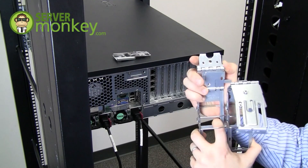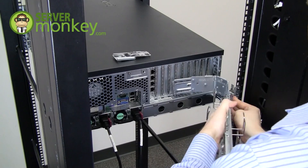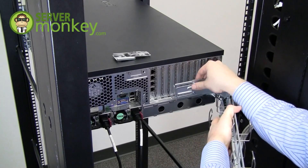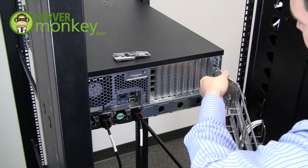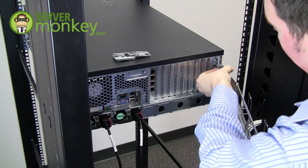First, you'll attach this bracket to the left rail. Make sure that it firmly snaps into place, and then you'll attach the second part of the cable management arm to the peg on the back of the server.